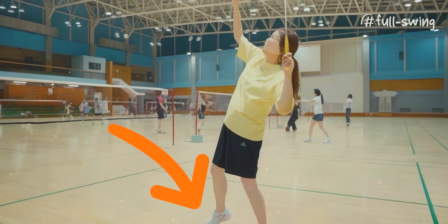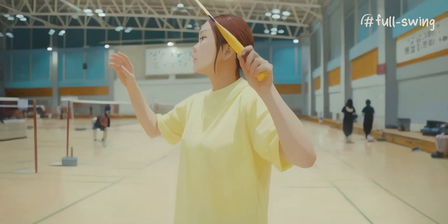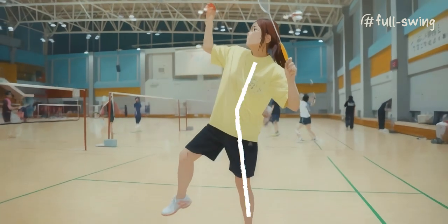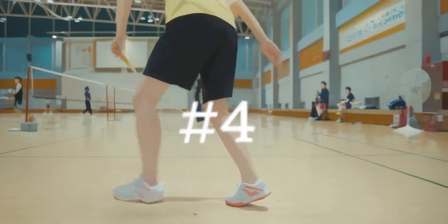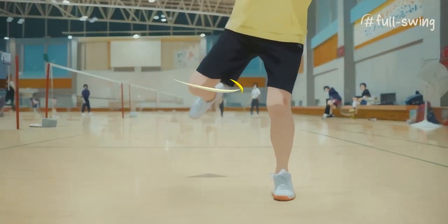Here we go. Practice lifting one foot off the floor. Lifting one foot allows you to use your back strength. Folding the lifted leg allows you to maximize your rotation.